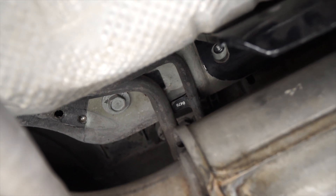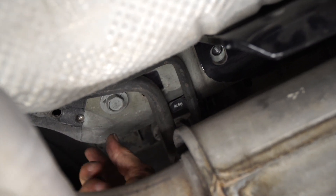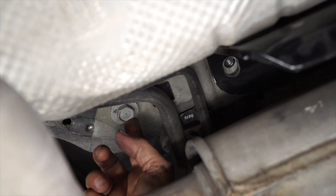On the passenger side, when we go to install the bolts up in here, when we took the bolts out, we left a third one in back here towards the front of the vehicle, which actually holds that bumper bracket in place so we don't have to maneuver it.